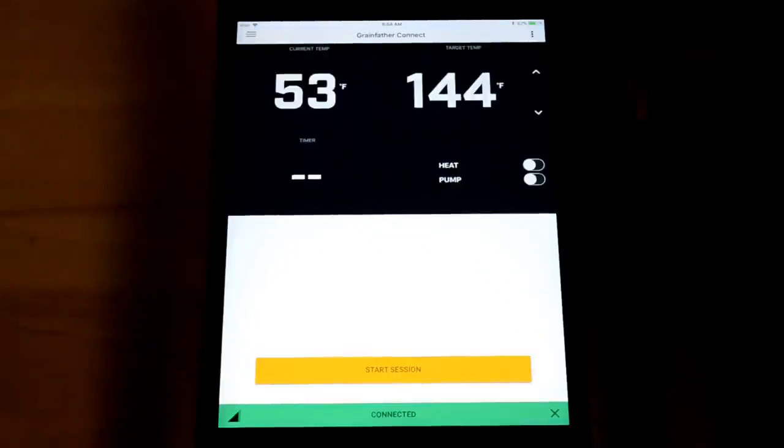The app has other cool features — you can browse your recipes through it. I've got my American Amber Ale No. 1 already in here, which is what I'm brewing today. They also sell kits that go with this thing, but I have my own recipe.